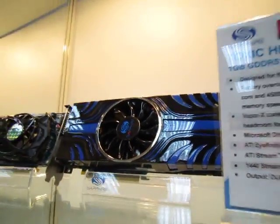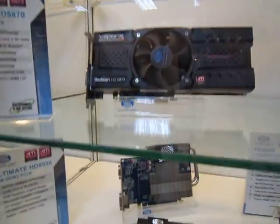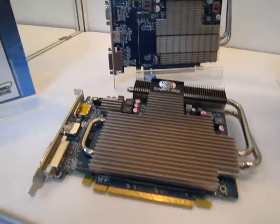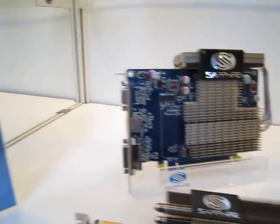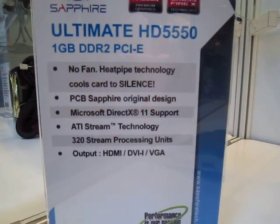For a more silent solution, they've got a new product here — the 5650 and 5550. As you can see, it's all passive cooling; there's no fan involved. Great for HTPCs, provided it fits.